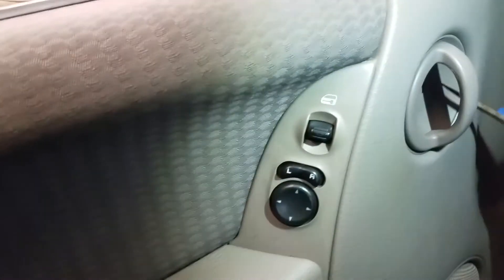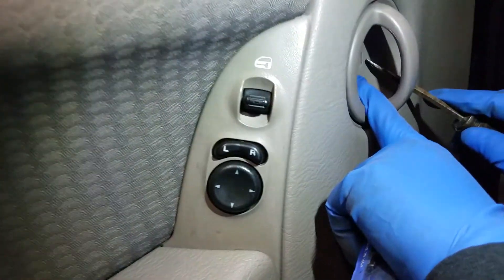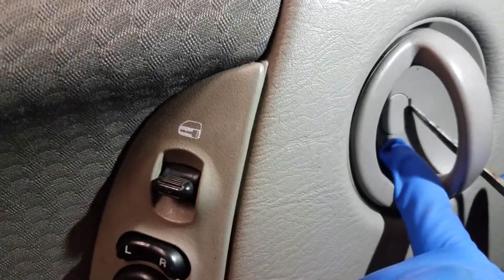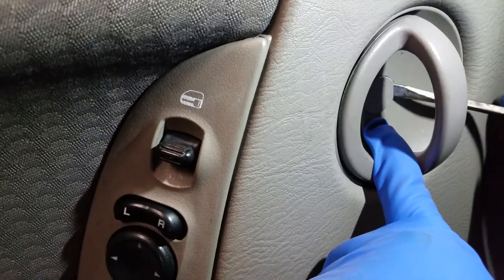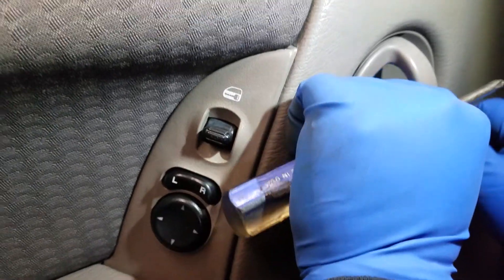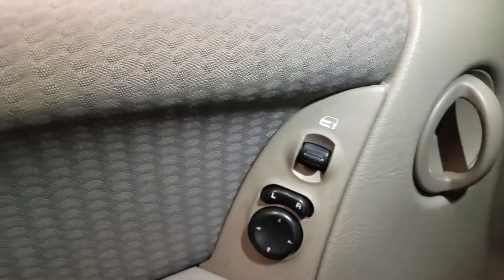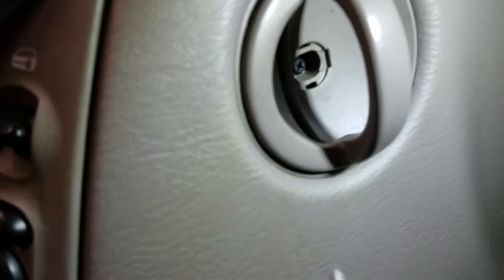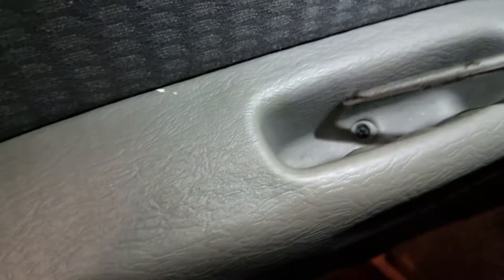We have to start from here first. As you can see inside there, we have a little lock cover. Then in the back, it's held by a Phillips screwdriver — a Phillips bolt. We want to remove that one there and that one here.